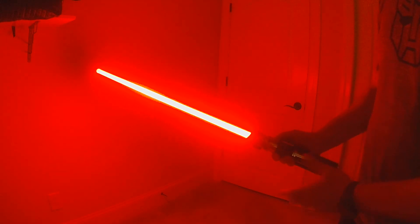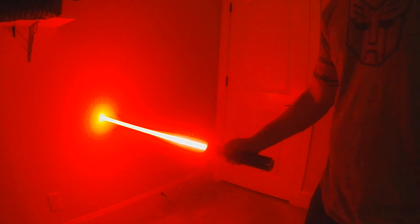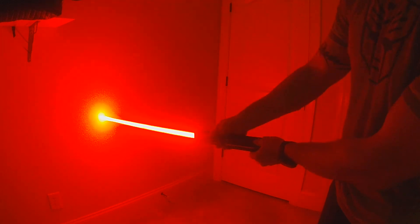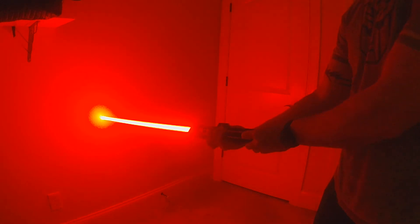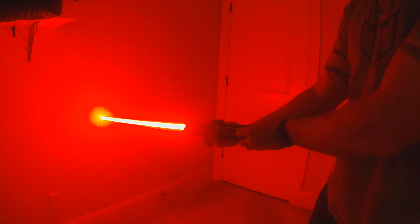We've also got melt, which is meant to be as if you're cutting through an object. Turning your hilt with melt will actually change the temperature from a red to an orange to a yellow, to make it look like you're really heating up the material.